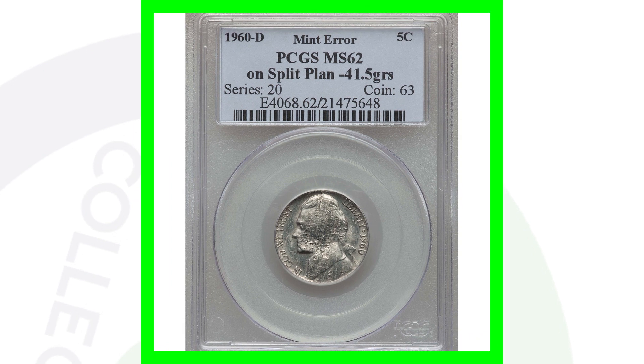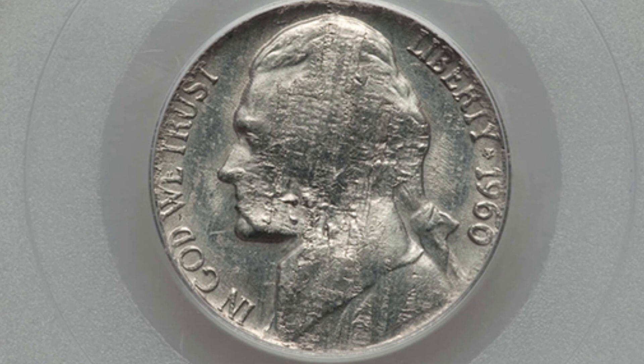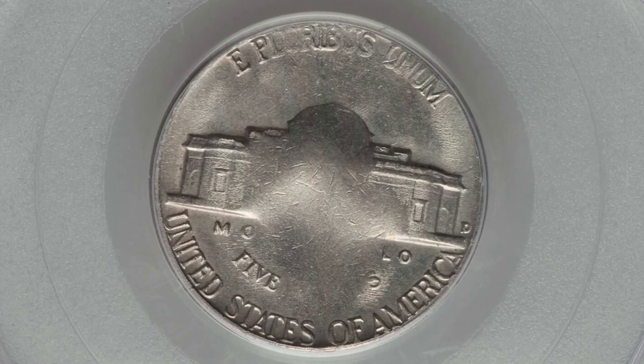This one would probably blend in with some damaged coins, but it was actually struck on a split planchet. It's a 1960-D mint mark - really awesome. This coin sold for over $90, so almost $100 for a nickel - not too bad.